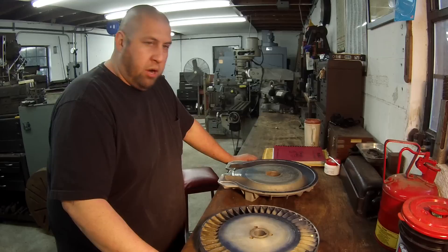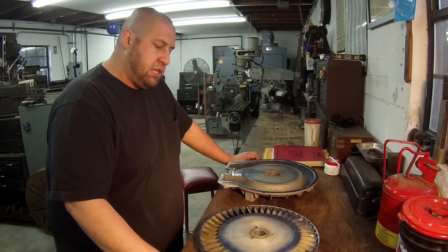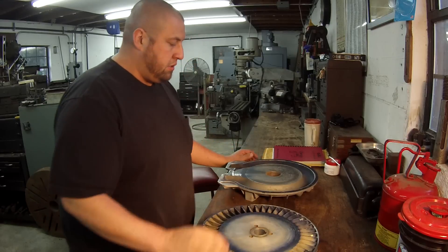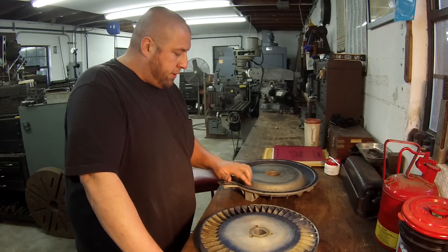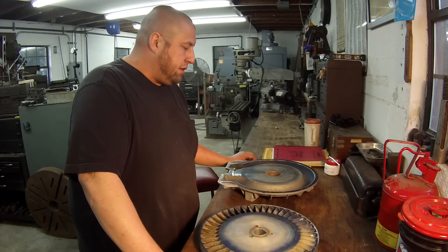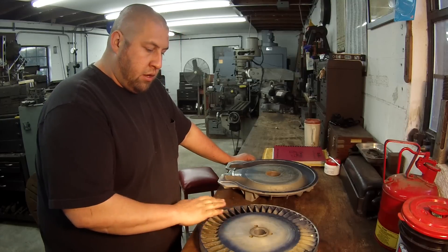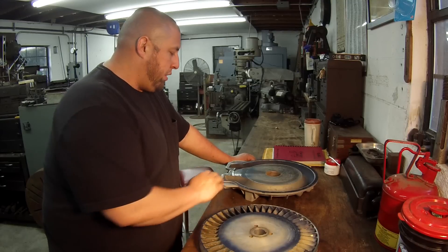This is from the pump and motor shop. This is a pump — this part here is the impeller, and this is the housing. There's a really, really close fit on this and it started doing a little bit of rubbing. They actually sprayed some bluing on it and checked it — it's trying to rub slightly, so what they want me to do is clean the faces up.